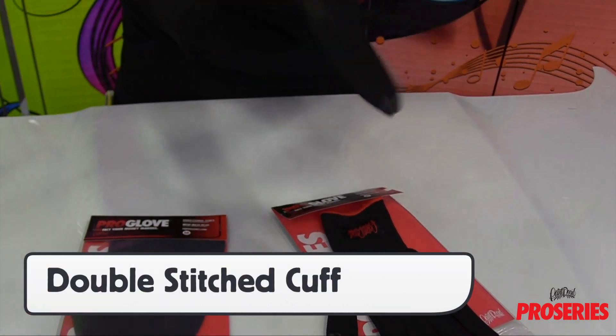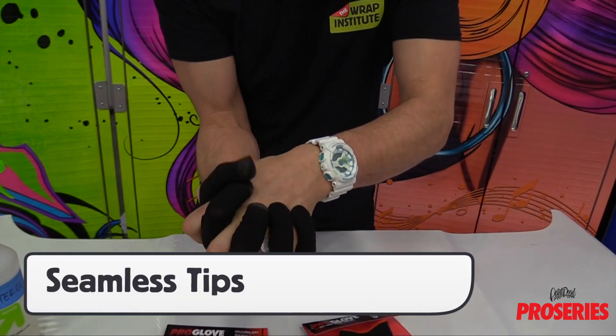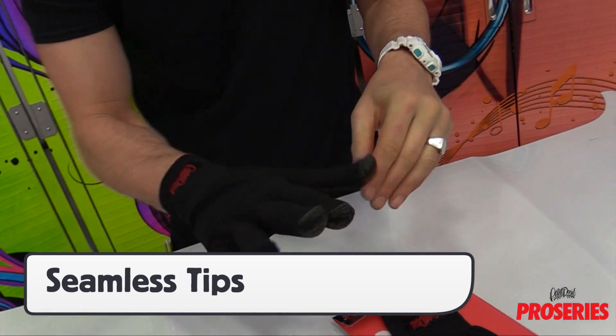The cuff is double stitched and has the ProSeries logo stitched on. The fingers are seamless and are reinforced to help with quality and durability.